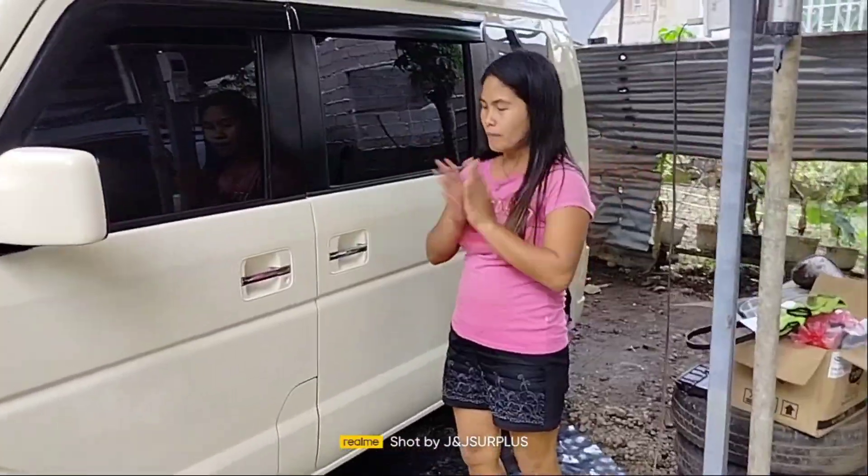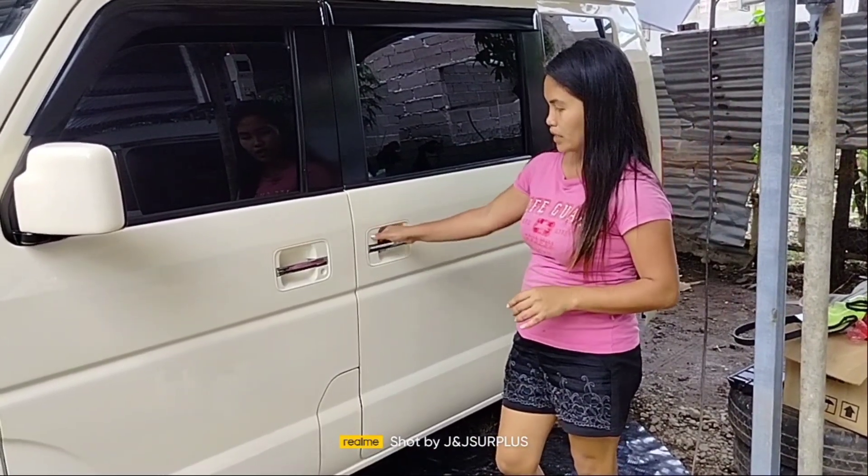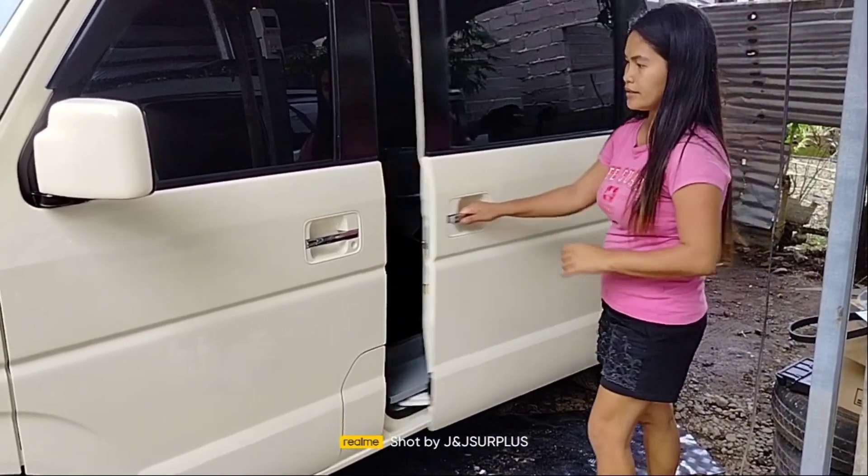Sa pag-open at sara po nitong pinto, ito po ay manual lang, ganyan lang siya. Tapos, sara. Ganyan po siya.